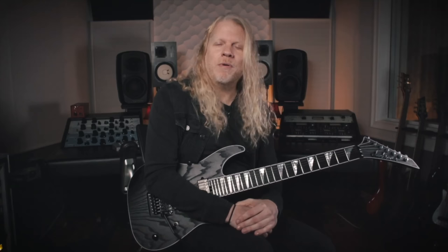Hey there, this is Jeff Loomis. We are going to do a little lesson right now from an older Nevermore song called Born. This is the chorus section of the song, and we are going to be utilizing some alternate picking techniques.